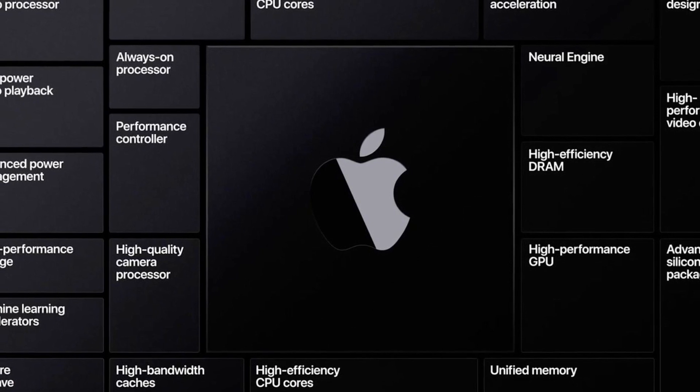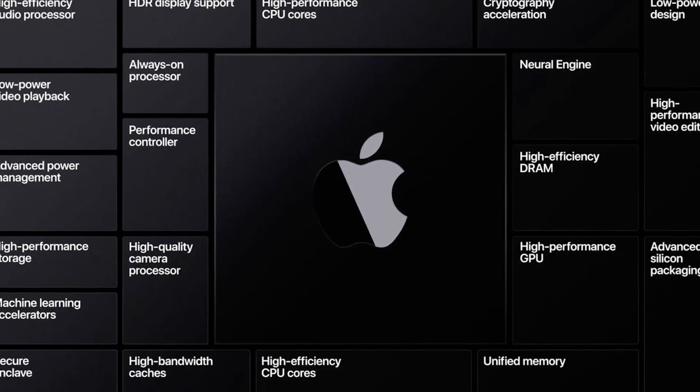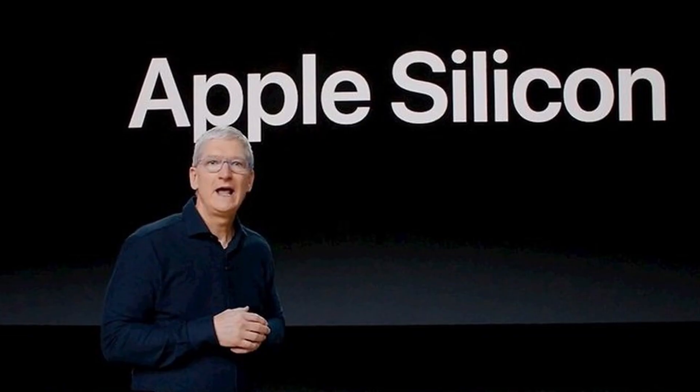But now I'm trying to get back into the regular uploads. Today's video is about Apple's transition away from Intel CPUs to their own custom in-house designed Apple CPUs, or ARM-based CPUs — or as I'm sure some marketing person has been paid millions to come up with — Apple Silicon.